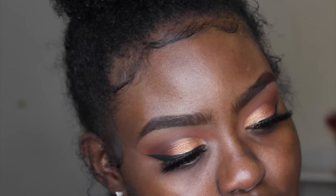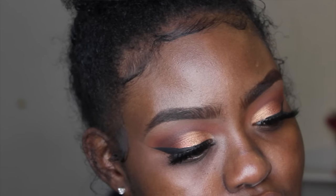So this is how my eyes are looking so far — if you're recreating this, this is our progress. Now we're going to move on to the face.